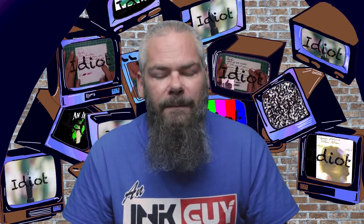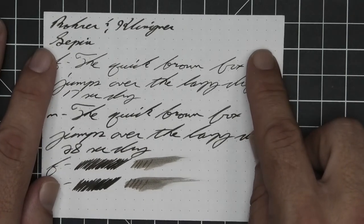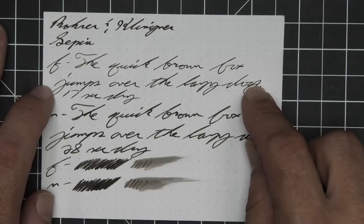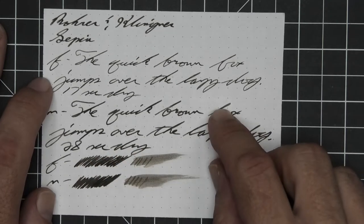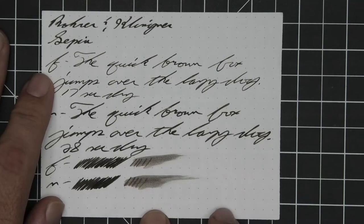The next writing sample is done on 80 GSM Rhodia Dot Pad. No bleeding, no ghosting. The 1.1 has no feather spread, halo sheen, and no shade. The extra fine is lighter than the stub, no feather spread, halo sheen, no shade, and 17 seconds to dry. The medium is the same tone as the stub, with no feather spread, halo sheen, and no shade, and 28 seconds to dry. The scrubby for both show no color variation, and the smear test — you could recover if you smeared while you were writing.